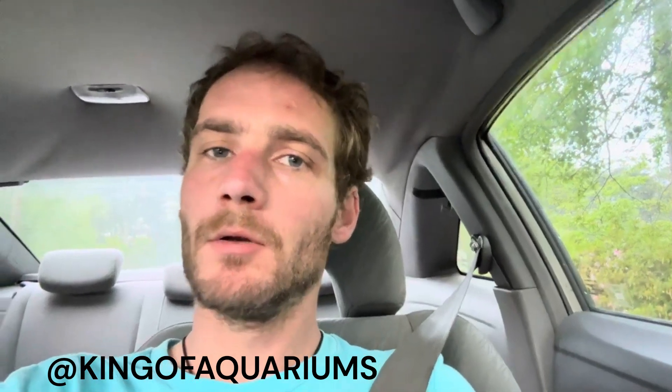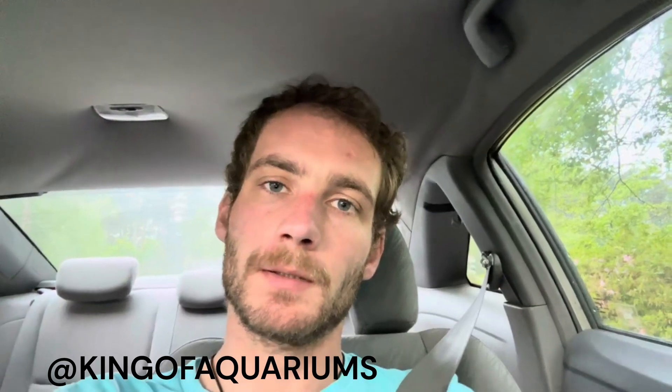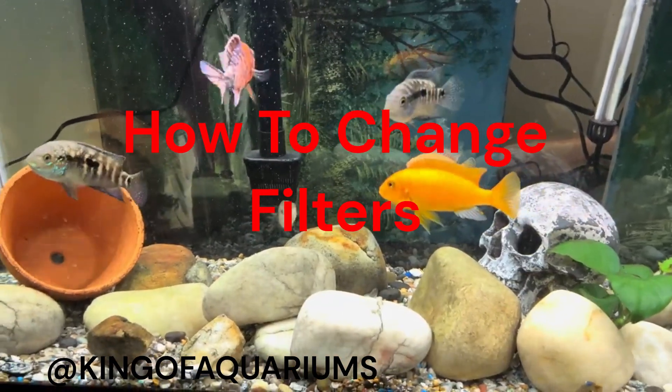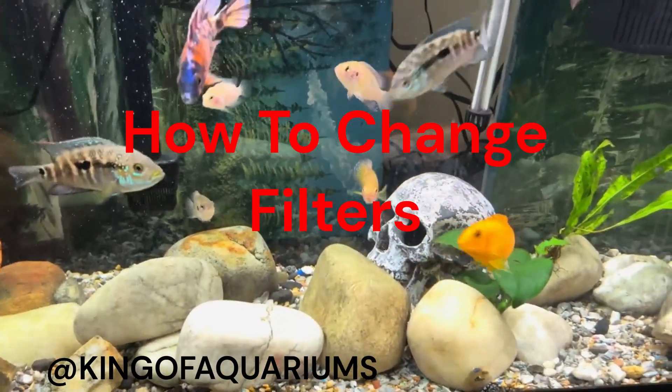In today's video I'm going to show you the proper way to switch out fish tank filter replacements. You're not going to want to miss this one — got some interesting things coming up for you, let's hop in.